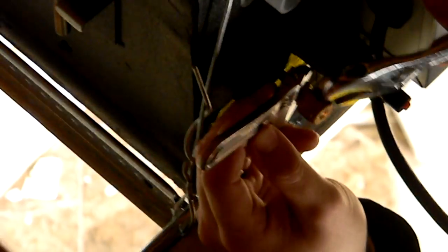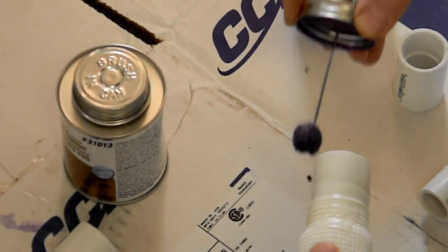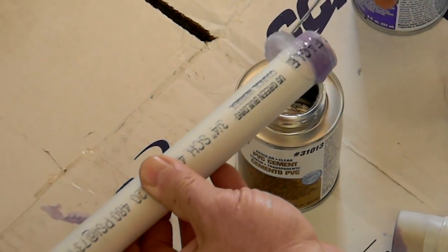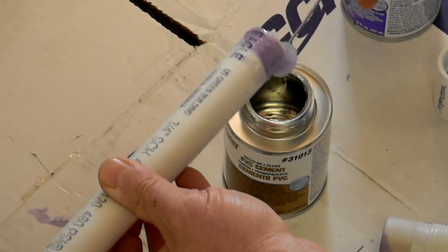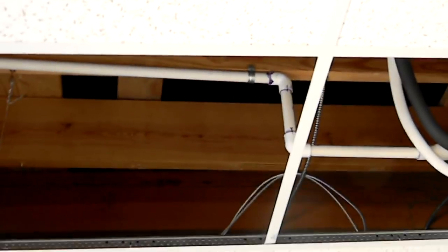Now remove the caps from the flare fittings to prepare to install the refrigerant tubing. Install both lines and snug the flare nuts with two wrenches. Use caution not to over-tighten the nuts and break the flares. Now we will install the drain line. Use the flex adapter included with the accessory kit to fasten into the drain outlet, and then fasten three-quarter PVC to drain to the outside. The ceiling cassette is equipped with a condensate pump which has a lift of 25 inches. The use of an auxiliary condensate pump may be necessary.